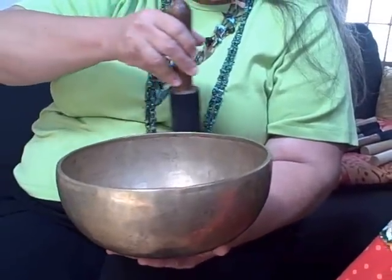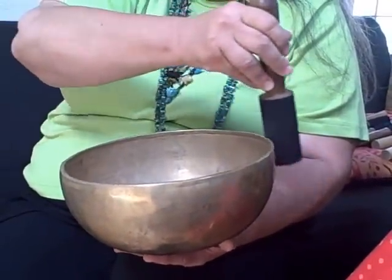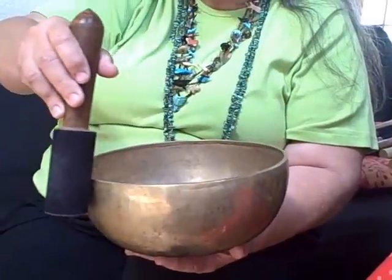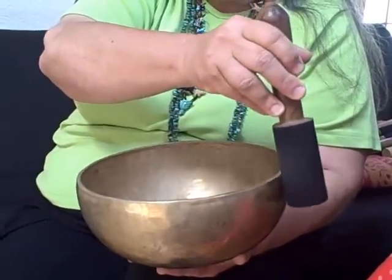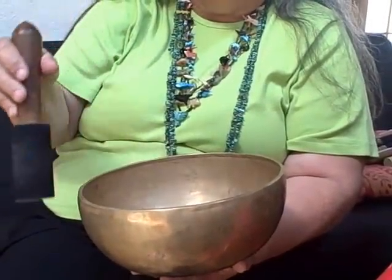In the Buddhist tradition, when you encircle the bowl in a clockwise fashion, you send the blessing to all beings everywhere, which of course includes yourself. When you're working with a bowl for your own healing or energy use, you encircle it counter-clockwise. Most often folks use clockwise. You heard that little chatter when I started it up — that's because it was already vibrating.